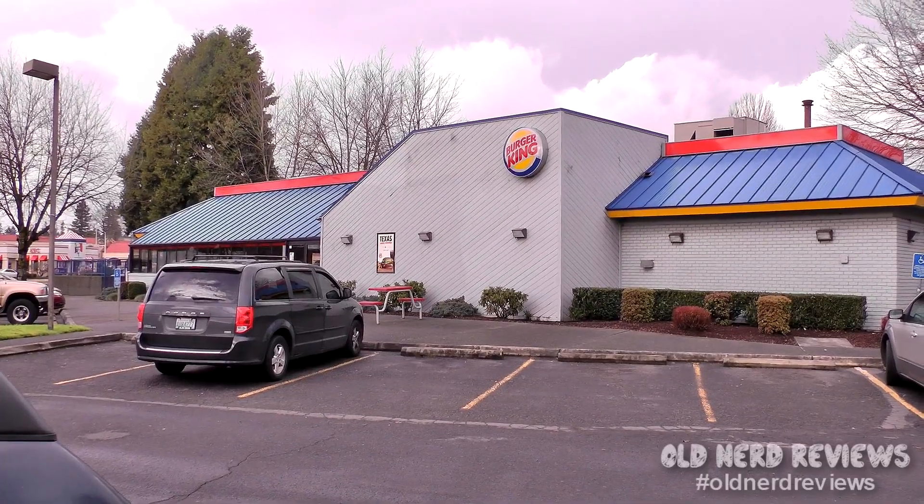Bola gang and welcome again to Old Nerd Reviews. I'm Tony, your old nerd of the day, and I try things so you don't have to. Today I am at Burger King and I'll be trying their brand new Buffalo Chicken Fries.